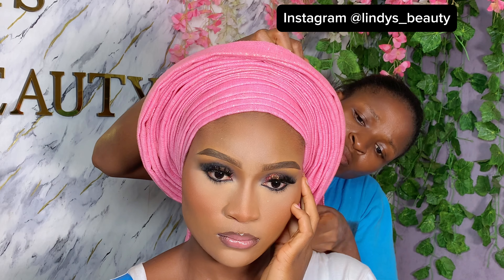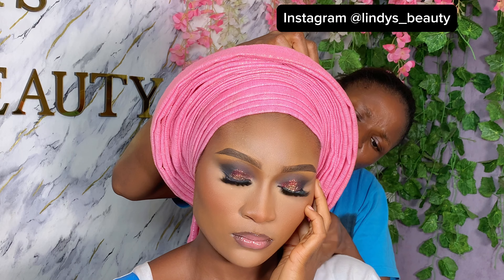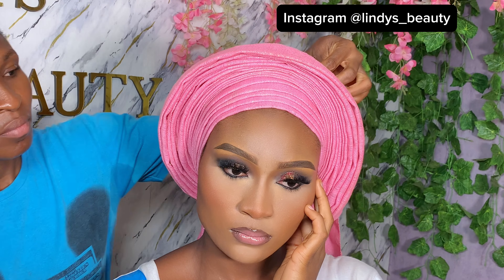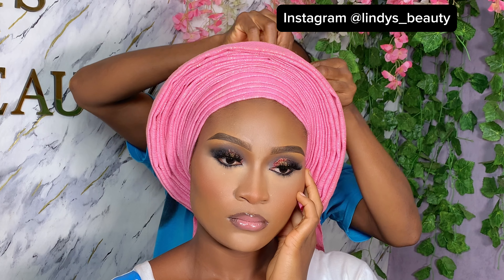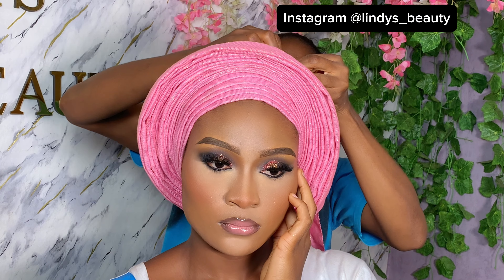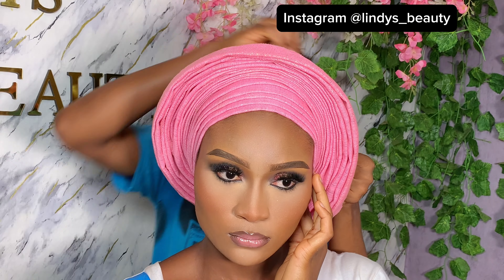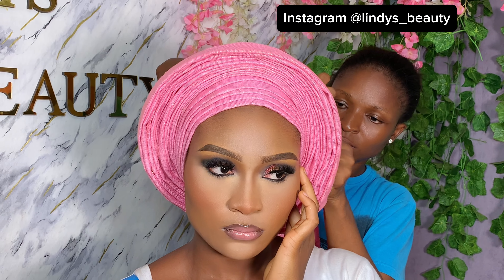You don't want to be tying only round gele for your clients — go check my channel and see other beautiful styles, unconventional styles you can tie for your clients. I'm going to pin it at the top part of the hair, then come back and arrange my round gele to make sure everything is giving that round shape.